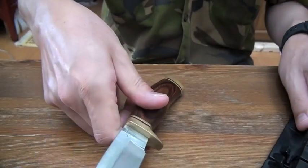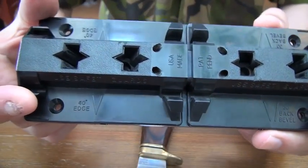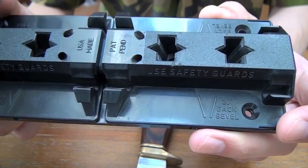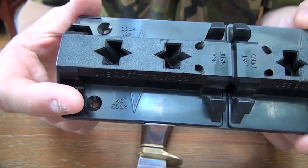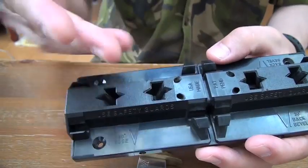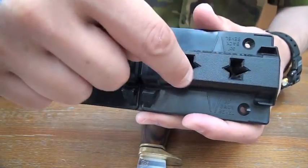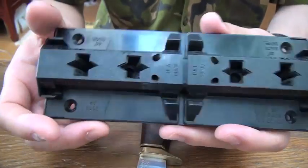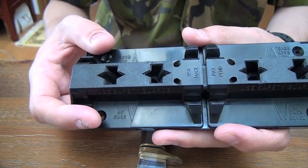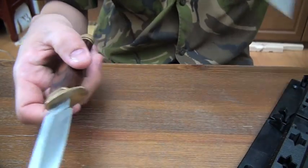I have used this system for long: the Spyderco Sharpmaker. 30 degree back bevel and 40 degree edge. The rod angle is different — this is deeper and this is shallower standing. I have used this side always. That might be wrong. 40 degree edge is not sharp enough.